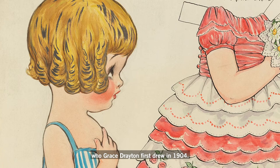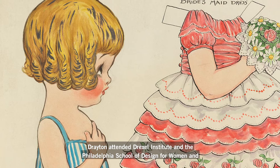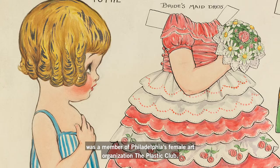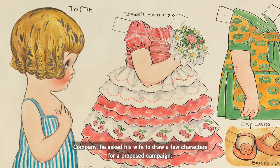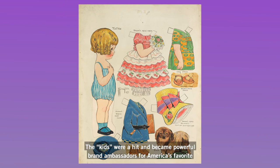Drayton attended Drexel Institute and the Philadelphia School of Design for Women and was a member of Philadelphia's female art organization, The Plastic Club. Her husband was an advertising executive, and prior to a meeting with the Joseph Campbell Company, he asked his wife to draw a few characters for a proposed campaign. The kids were a hit and became powerful brand ambassadors for America's favorite soup for over a century.